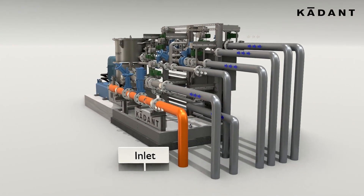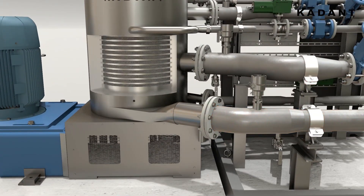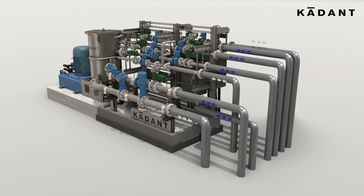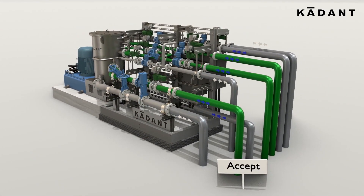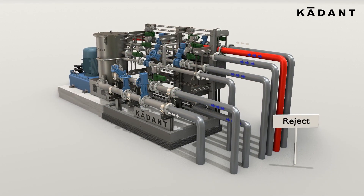Stock enters and moves towards the first screening zone. It passes between the basket and the rotor, where the screening process occurs. The accepted fiber then moves to the accepts outlet, while rejects progress to the second and third screening zone.